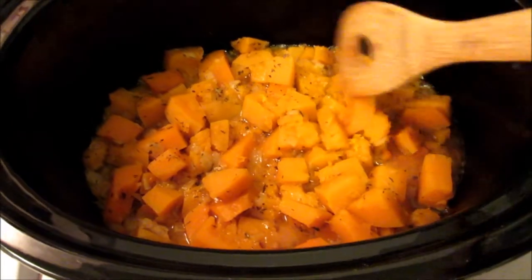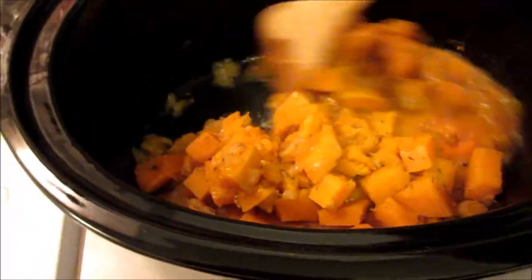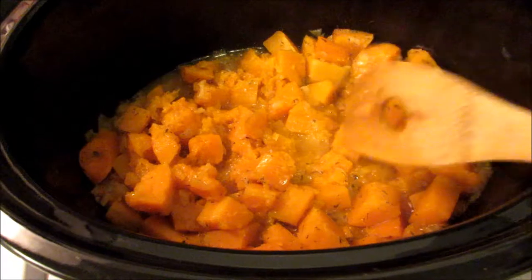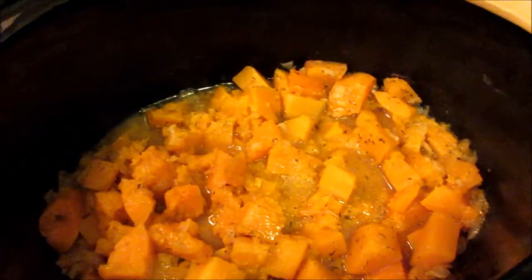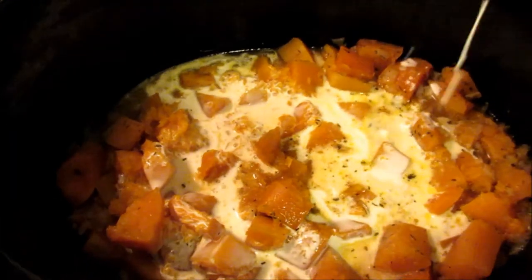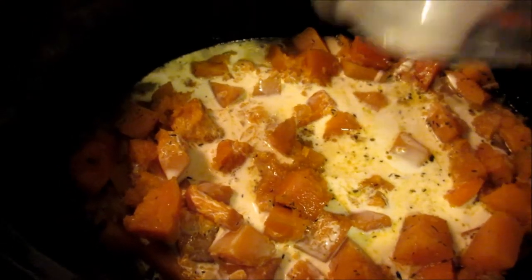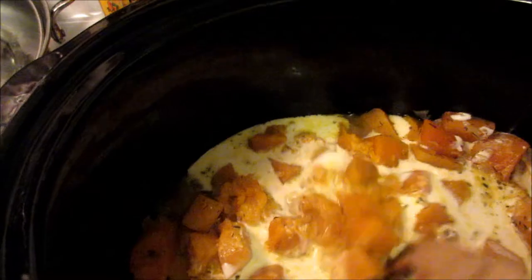What you want is your squash to be squishy and mashable like that. Now I'm going to stir in — this is an ingredient I didn't show earlier because I didn't have it — a half cup of heavy cream. Just pour that in. It's still bubbling so that's going to heat up nicely. My slow cooker is still on low.